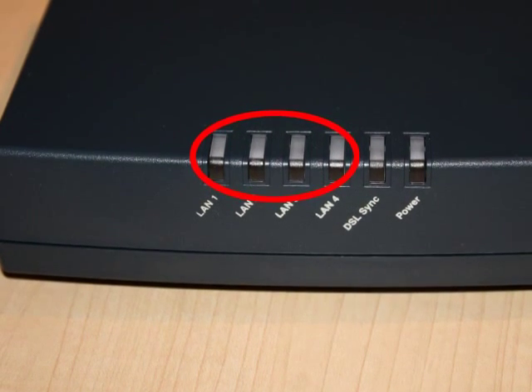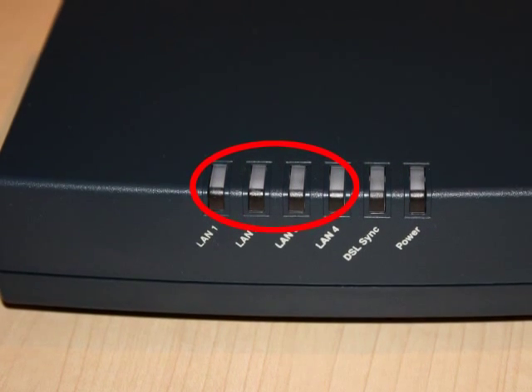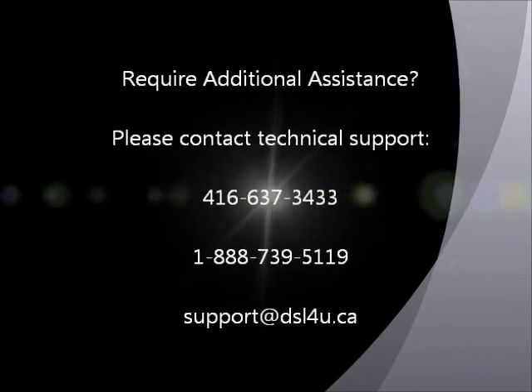LAN 1234 will be solid green when connected to each port on the LAN. It will flash green when there is activity on each port. If you require additional assistance installing your router, please contact our technical support department.